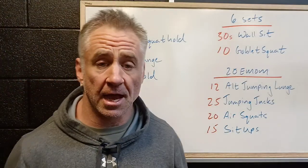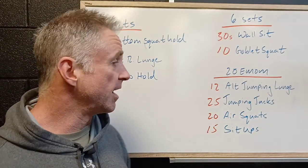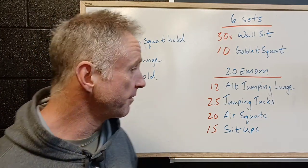Then we've got the energy system piece, the EMOM. Remember in EMOMs we want sprint-recover. So 12 alternating jumping lunges — some single leg work, building that explosive power, driving our body up off the ground.